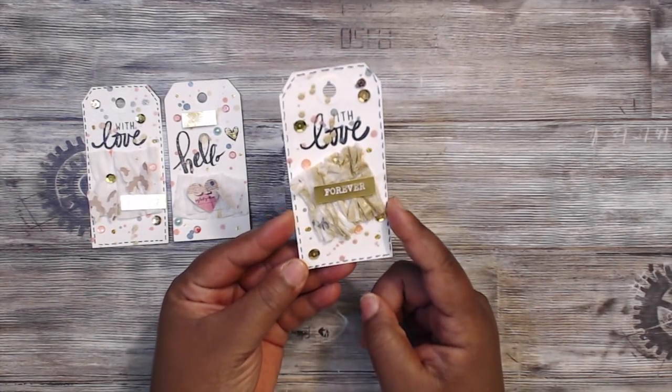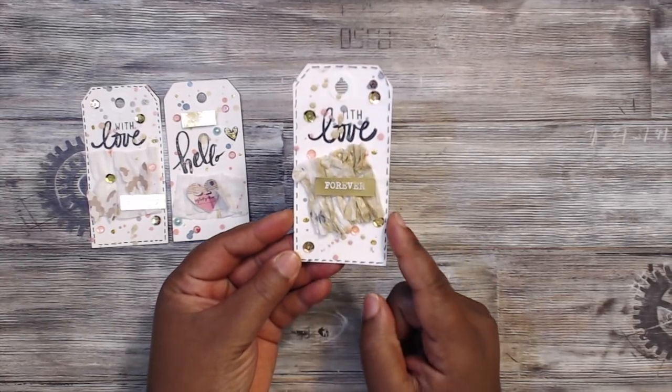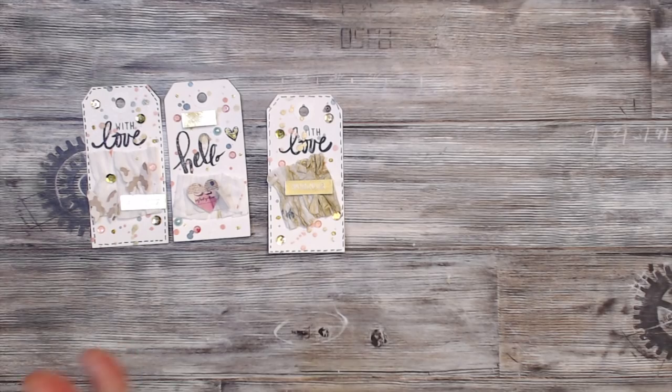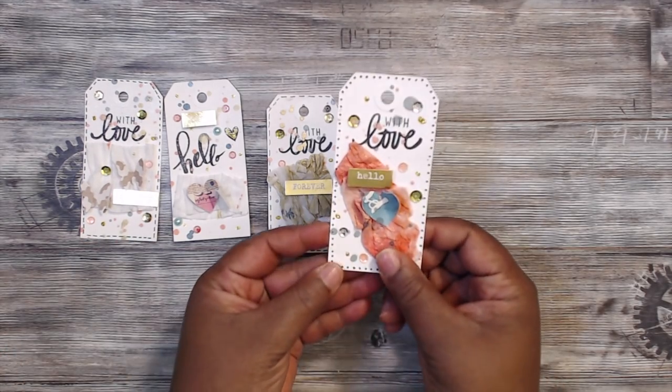These tags came from Cheryl at our meet and greet — these are the white tags. I think she got them from Tuesday Morning, but I love the little specks in them. When you see the lady's tutorial you'll see how easy these are to do.